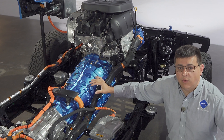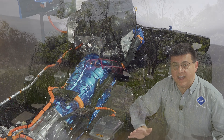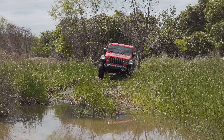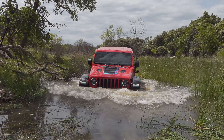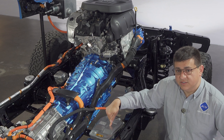The combination of the two-liter turbo and the electric motor inside the transmission gives you 375 horsepower and 470 pound-feet of torque. After this point, the drivetrain is essentially the same as the rest of the Wrangler lineup: an eight-speed automatic transmission, two different two-speed transfer cases depending on the version of the 4xe you get, four-wheel drive is standard, and it uses Dana 44 axles, just as you'd expect in an off-road vehicle.